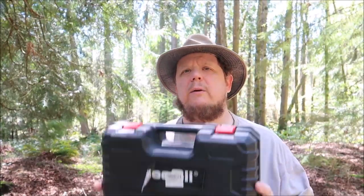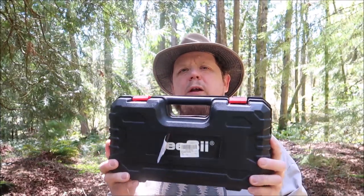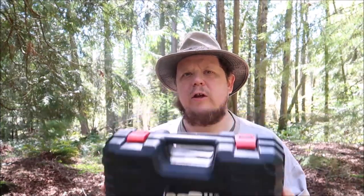Greetings one and all. How's everyone doing? I hope very well. This is my Year with the Gear with the CC four-inch battery-powered chainsaw. Let's crack this case open and take a look at what we've got.